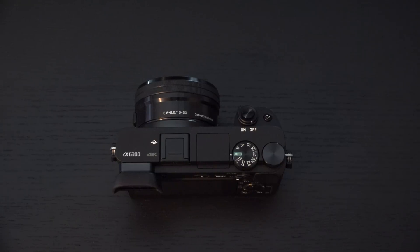Today, Sony introduced their first firmware update for the A6300, which I've touted as one of the best mirrorless cameras on the market, even better than my A7R Mark II, simply because of its price point and overall capabilities. But the A6300 is not a perfect camera.